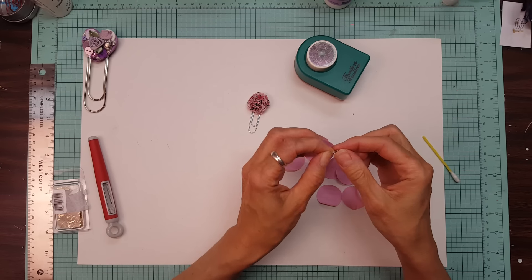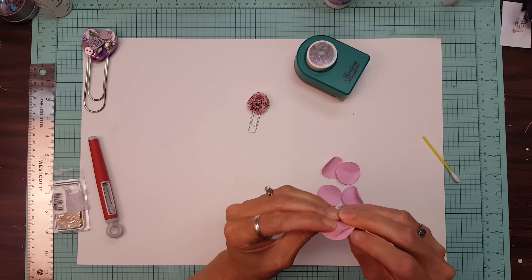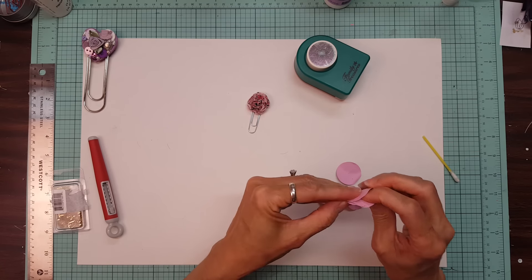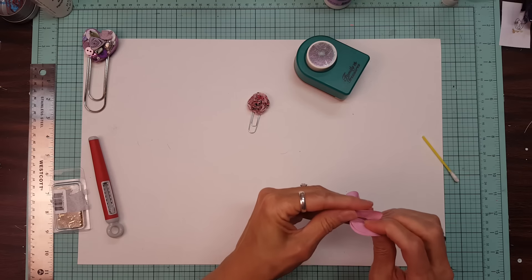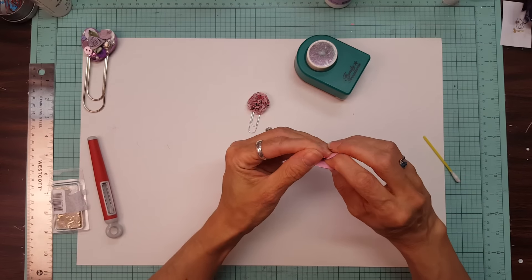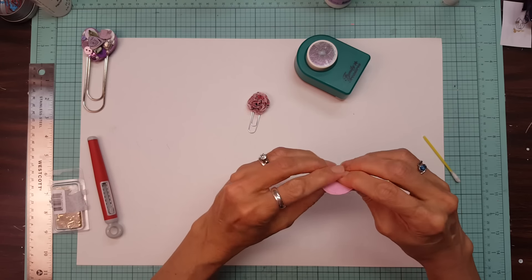Then you need a small brad. I'm going to poke it through all the holes from the top, meaning all my petals are lined up so they are curved up toward the ceiling. Just stick them all on there. It really doesn't matter if your hole punch wasn't right in the middle, because it just adds to the uniqueness of the flower and makes it look more genuine. Then spread the little wings on your brad and cross them at the back.